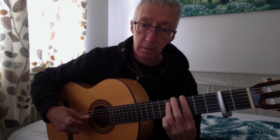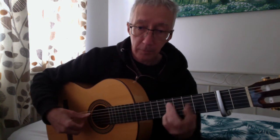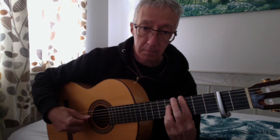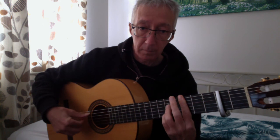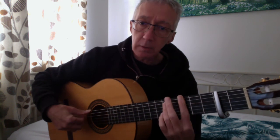Same here. Here it comes. Little finger on to get the C7. Thumb finger, thumb finger. Filling out the pattern. At the end — repeat — doubtfully grey.